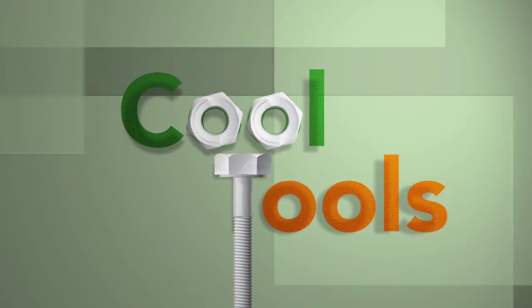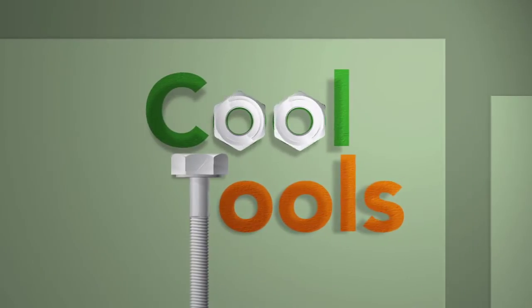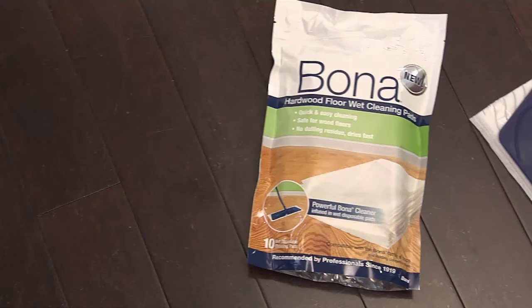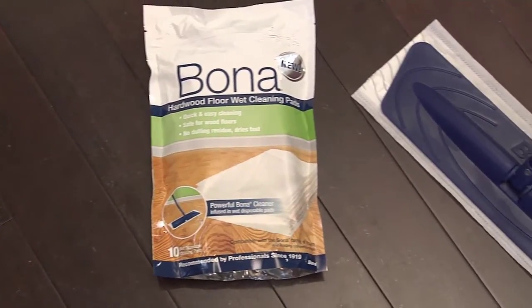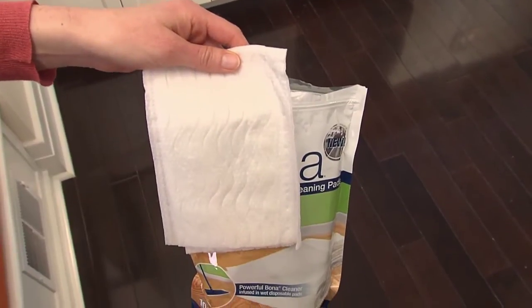For the hottest and coolest products out there, look no further than CoolTools. Here's a quick and easy way to effectively clean your hardwood floors. These disposable cleaning pads are from the wood floor experts at Bona.